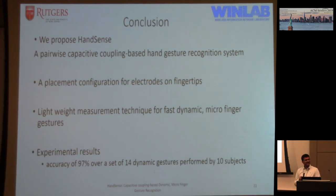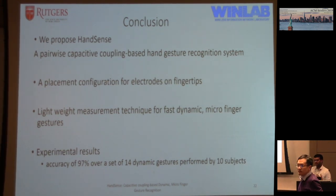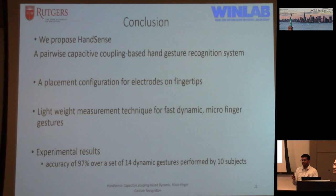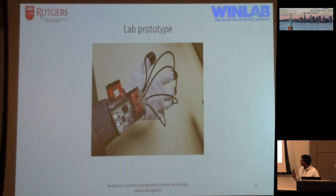To conclude, we propose HandSense — a pairwise capacitive coupling hand-gesture recognition system. We introduce a placement configuration with a grounded electrode that reduces body coupling. We also introduce a lightweight measurement technique for detecting fast dynamic gestures. Our experimental results show 97% accuracy for 14 gestures. That's our prototype, but we envision using off-the-shelf latex gloves or even conductive tattoos in the future, since only the fingertip electrodes are needed. Thank you.